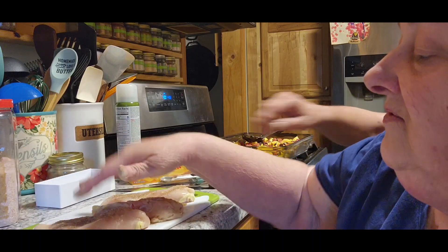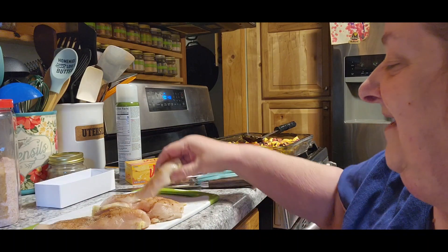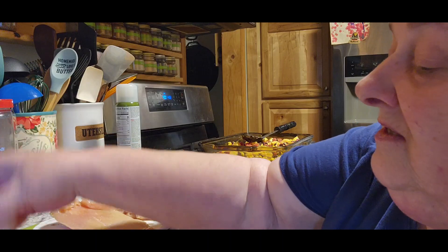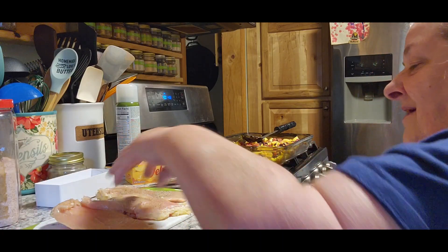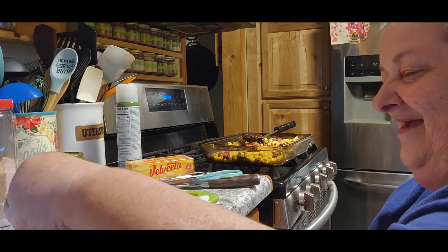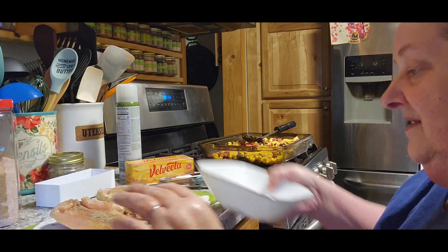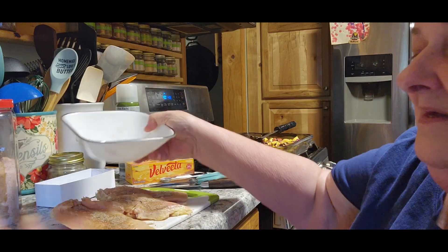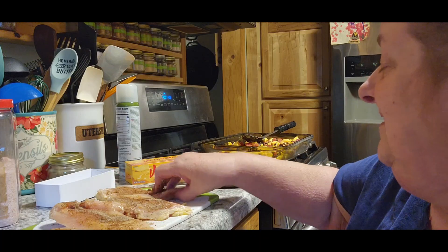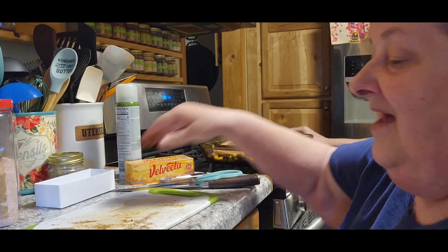I'll do this part because I know he doesn't like to play with his food. You know the old saying — sugar and spice and everything nice for girls, and boys are all the other stuff, frogs and frog guts and stuff like that. We're going to rub the spice mix into the chicken breasts and then put all those chicken breasts on top of the cheese mixture.